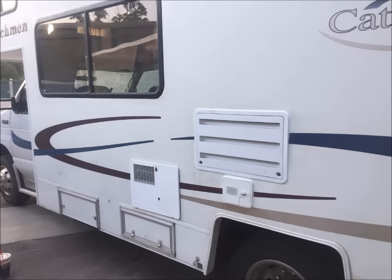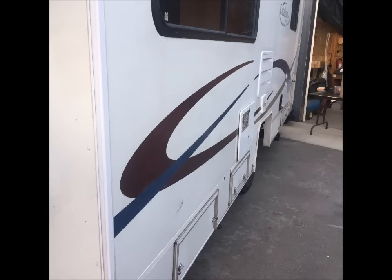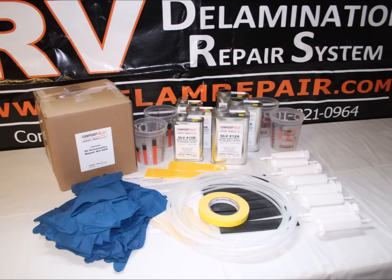The window was reinstalled and sealed with Sikaflex urethane, and now this coach is ready for many more years of long-lasting service on the road. The Composet Products delamination RV repair kit is a proven system. We believe there are no equal products compared to the Composet SLV when it comes to relaminating damaged RV walls. Besides the products that come in the kit, you get a one-on-one project analysis to help you achieve success in your repair.